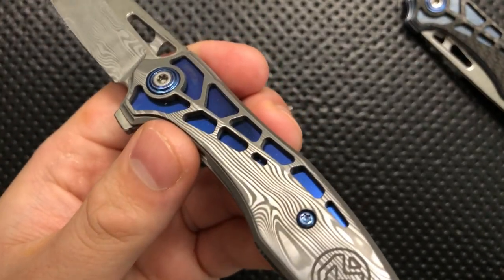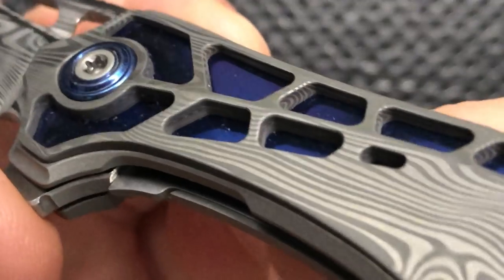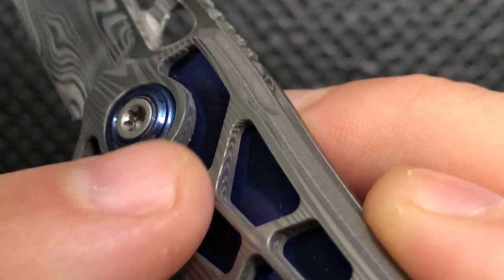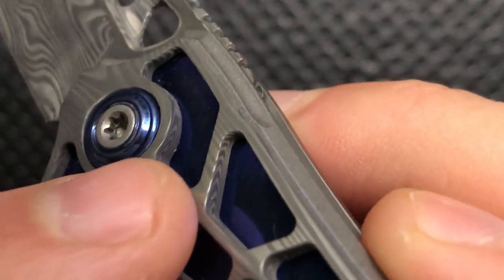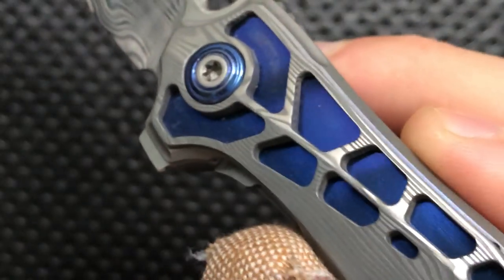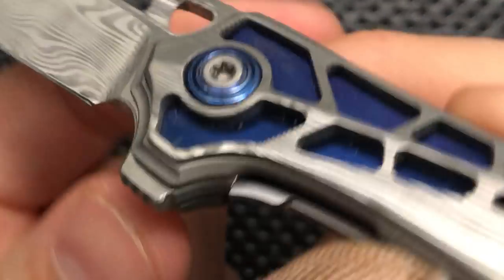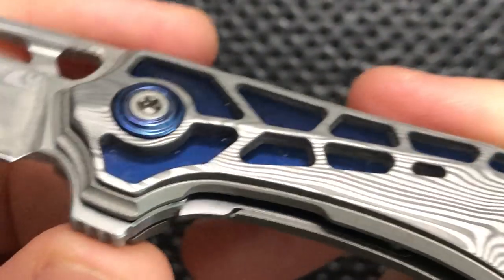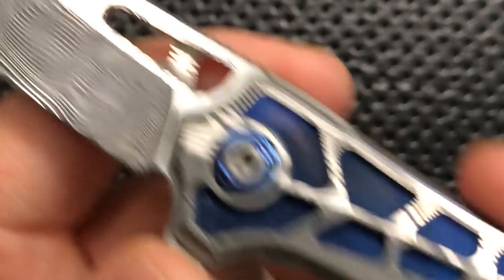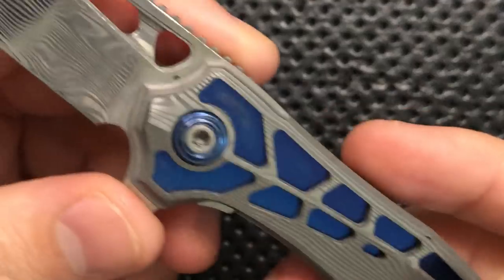The blade is indeed made of Damasteel, so what you end up with is a knife that has one sort of continuous streak of Damasteel going down the entire blade. It is absolutely a beautiful effect — it's a lot of Damasteel, 100%. Looking closely at the overlay, you can see that the individual Damasteel lines within it are beautifully exposed because they etched all sides of it. This is not just an etching on the top or a printing — it goes all the way through the material, and you can see it in every direction. That is absolutely wonderful.